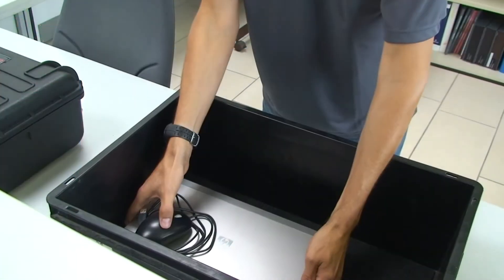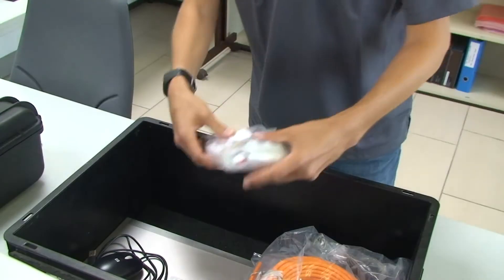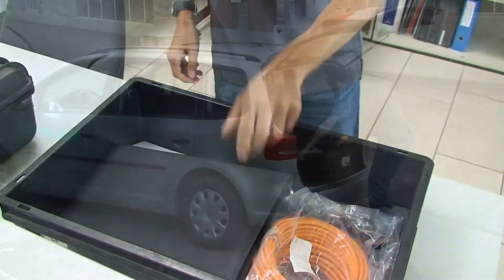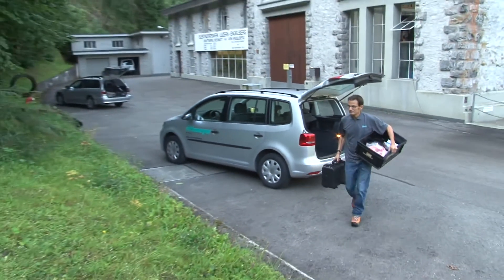For the installation on site, the following material is required: demo case with the pre-configured controller, laptop, cable, assembly material, the sensors and the protective covers.